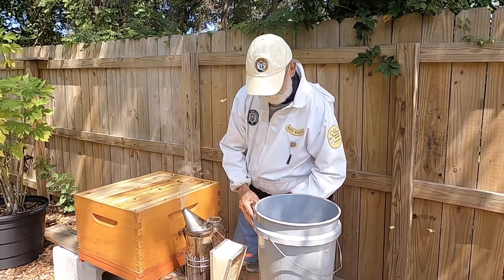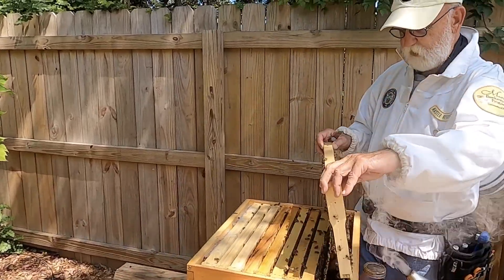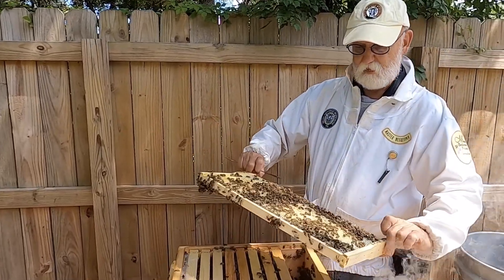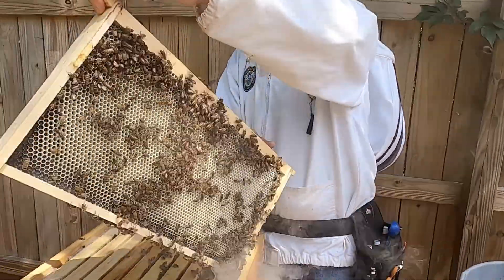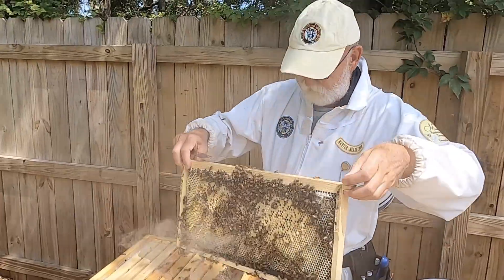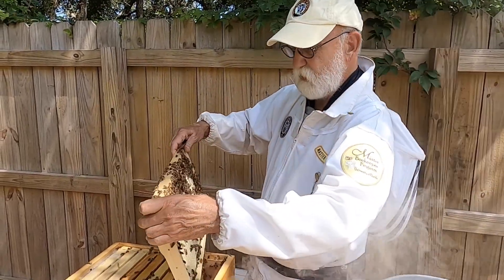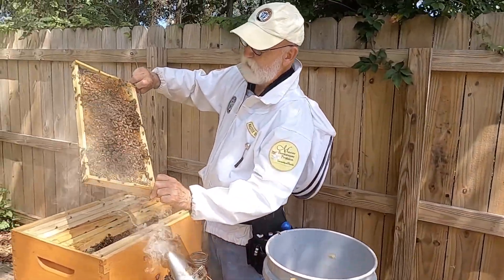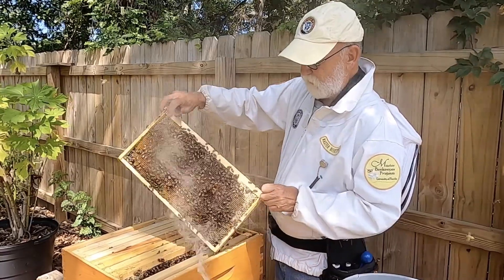There are a couple different ways of pulling bees off the frame. What we want to do is select bees that are on the brood comb - we want to find where that queen's been laying and get the youngest ones possible. This is all eggs here, a little bit of brood, so this is not a bad frame to get bees off of right here because it is all nurse bees. That's what we're trying to find - the newest bees that have just come off hatching. Got a lot of larva and some eggs. I don't see the queen here, so I'm gonna go for that next frame.